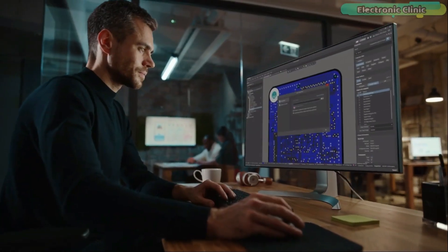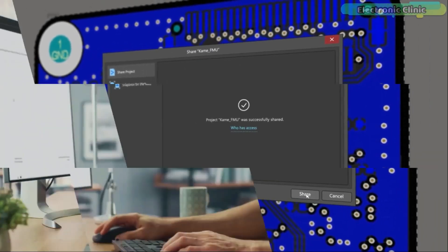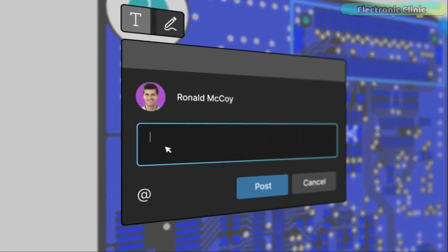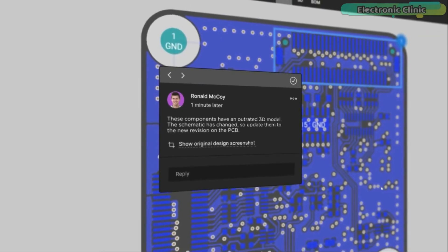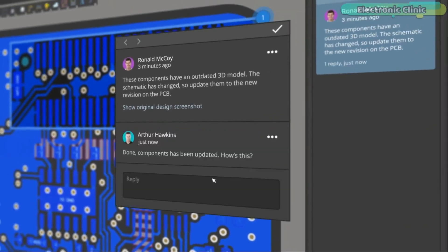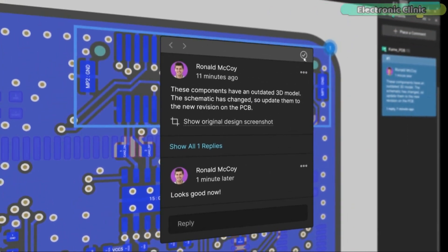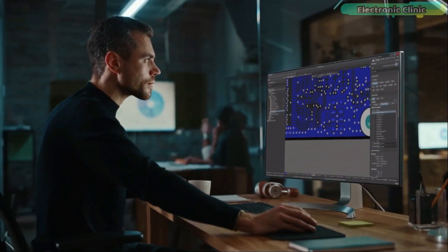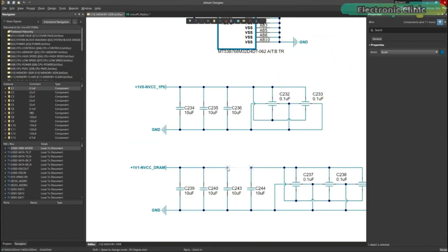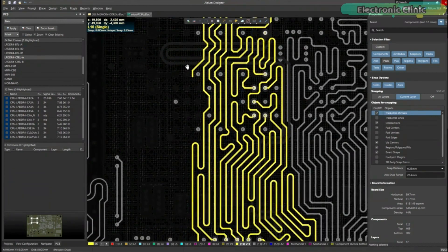Altium 365 lets you hold the fastest design reviews ever. Share your designs from anywhere and with anyone with a single click. Leave a comment tagging your teammate and they will instantly receive an email with a link to the design. Anyone you invite can open the design using a browser. Using the browser interface, you are able to comment, markup, inspect, and more. Comments are attached directly to the project, making them viewable within Altium Designer as well as through the browser interface. Design, share, and manufacture all in the same space with nothing extra to install or configure. Connect to the platform directly from Altium Designer without changing how you already design electronics.